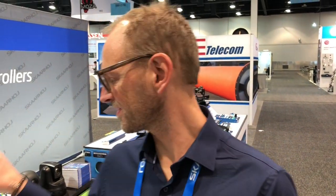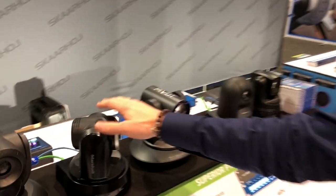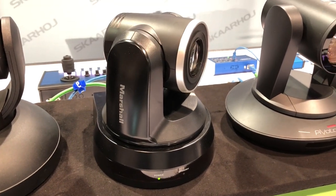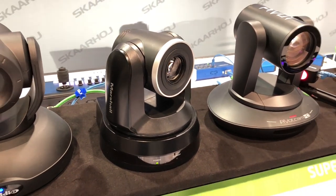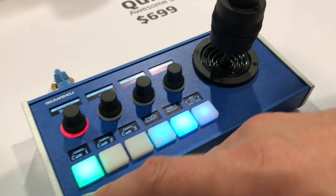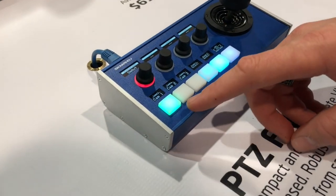Welcome ladies and gentlemen, NAB 2019. We have the Marshall C620 PTC camera at our booth — thank you Todd so much for giving it over to us for the show. It's hooked up with a PTC Fly, and I want to show you some cool things about this. If you don't know the PTC Fly, I'm going to give you a quick tour.